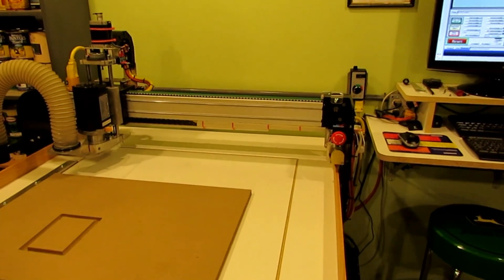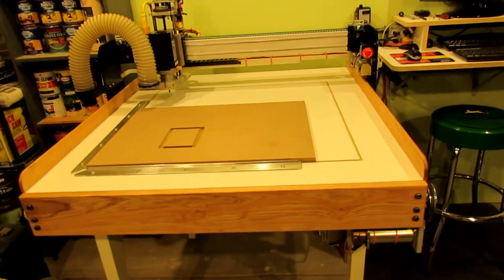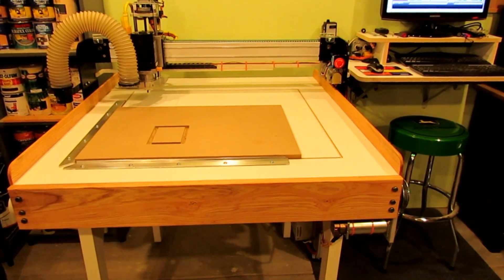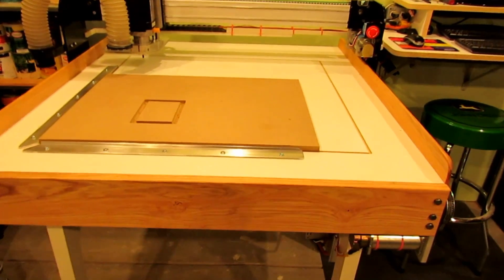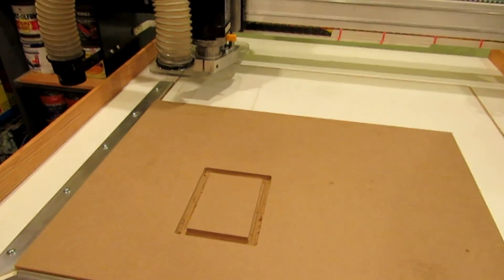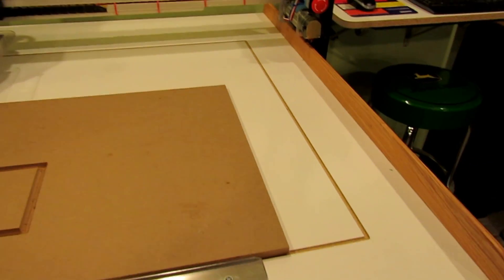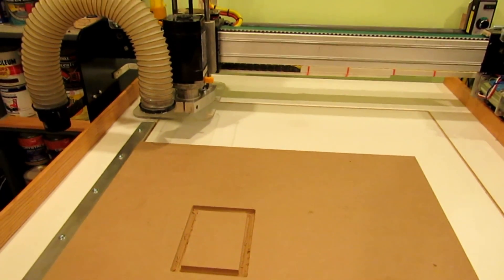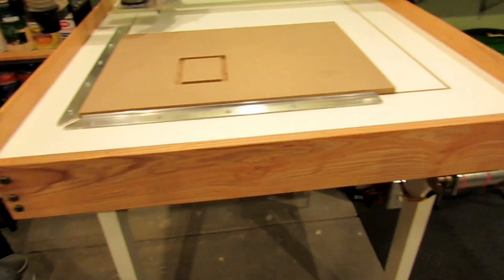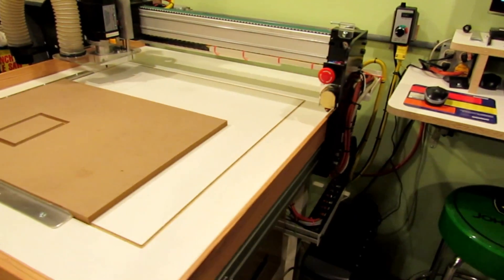This is the next update on my router build. As you can see, I've got a piece of melamine-coated MDF on top for the table board. I also have some locators mounted on there for locating my zero-zero position. I still have to drill holes to put hold-downs in, but I'm going to wait until the router is running and use that to drill the holes. I put a little piece of trim board across the front and a couple pieces down the ends.